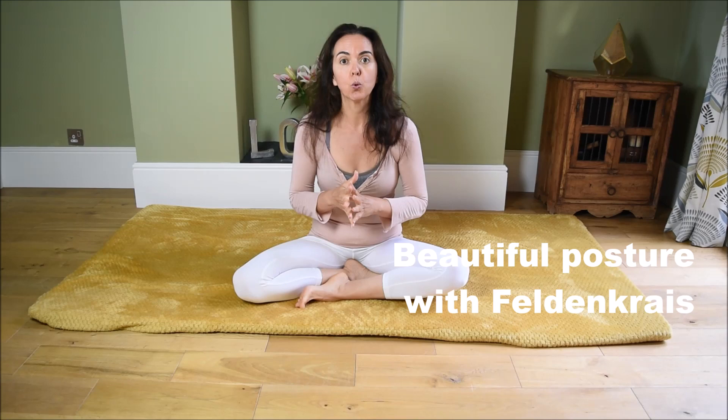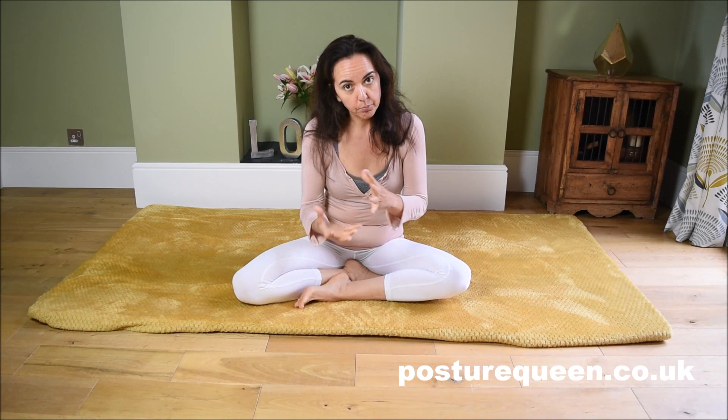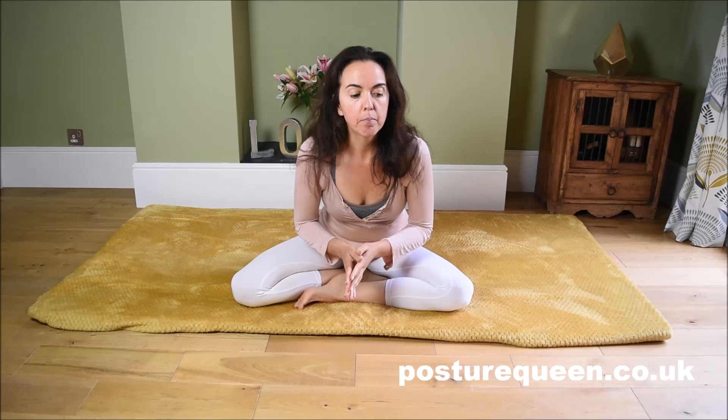Today I'm going to give you another Feldenkrais lesson that will help you with the realignment of the pelvis, the rib basket, and the spine — for things like scoliosis and all kinds of misalignments you may have in your pelvis. This is a very good lesson for postnatal, because after you give birth, because of all the movements of natural birth, there may be misalignments and you might be in a little bit of pain. So this is a very good movement to realign the pelvis for postnatal ladies.